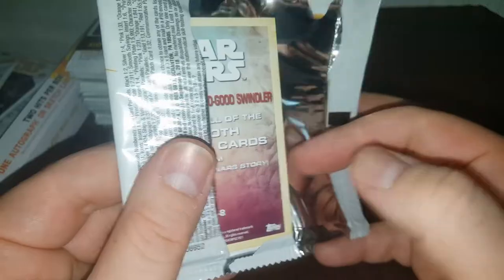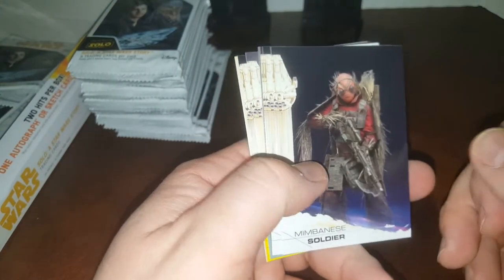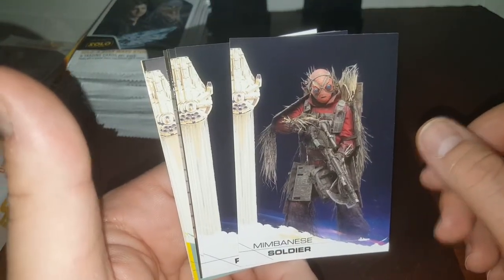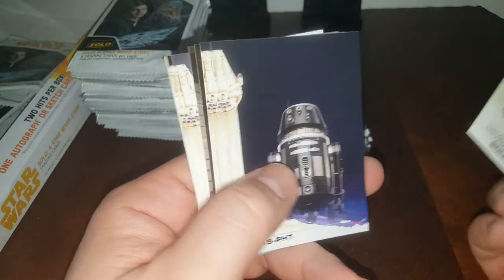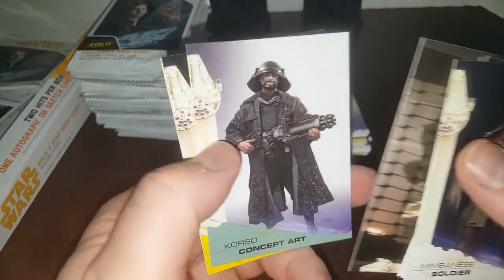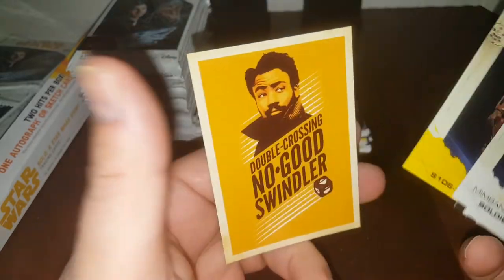Now you get to watch somebody that knows even less about non-sport cards than what I'm used to. Cause I know basically zero, one, two percent about Star Wars probably. If I was taking a test, I would get a couple right out of them all, maybe. But like I said, I love opening cards — I don't care what it is as long as it's something I know a little bit about. That's why we're doing these Star Wars.